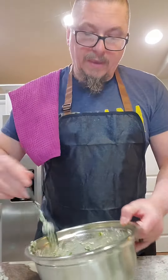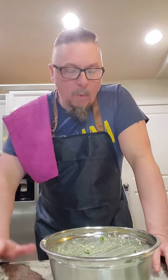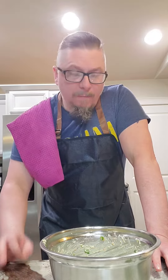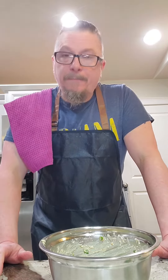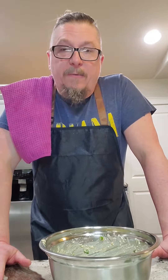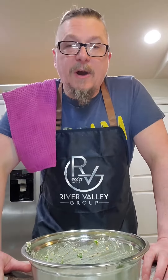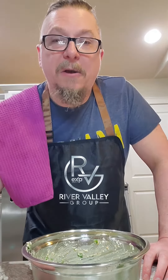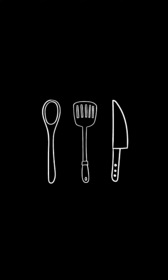There we go — elote salad. Sweet crunchy corn, herbaceous cilantro, the jalapeños and the tajin. I love it when a salad comes together. Until next time, my friends, I hope you enjoyed our redefining this Cinco de Mayo dish. Stay hungry, my friends!